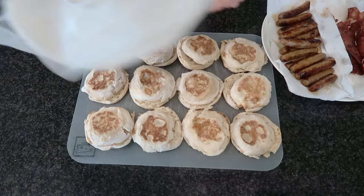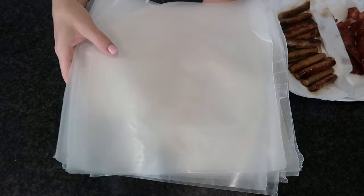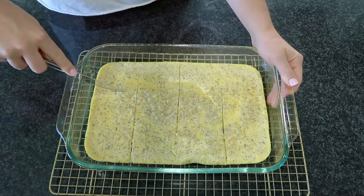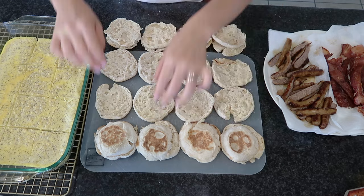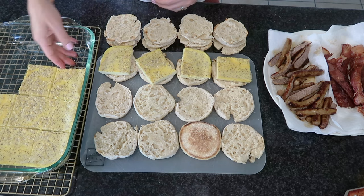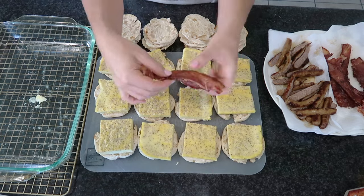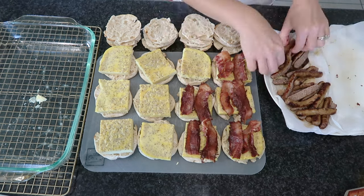For all the breakfasts you see here today, I'm going to be using wax paper to wrap everything. It helps preserve the freshness of the items and it's a lot cheaper than parchment paper. You can use foil too, but wax paper is the way to go — it also helps keep the food from getting soggy. You can also use it to heat up your food in the microwave, so if you decide to reheat whatever you put in your freezer, the wax paper is microwave-safe.